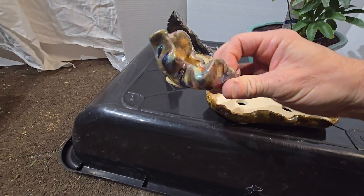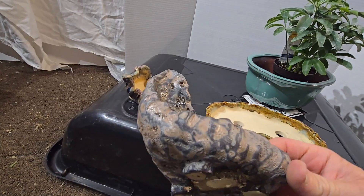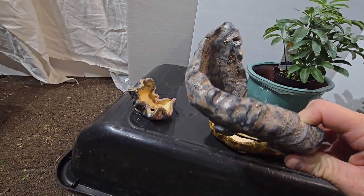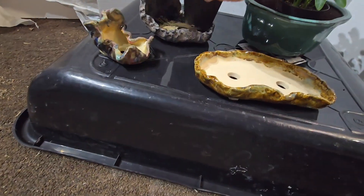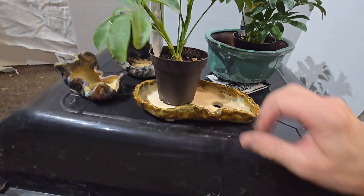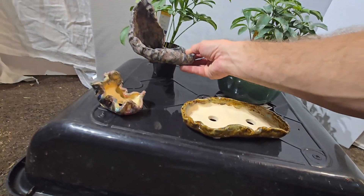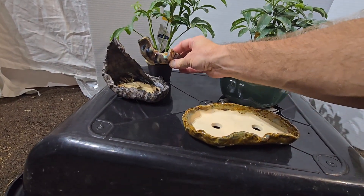I'm thinking about putting the leftover one in this cool pot that my son made, but it's so small. This is a hideous pot that I made — I've refired it twice and it doesn't seem to be getting any better. The glaze is just garbage. But I'm thinking about sticking one in there, or putting one by itself in this shallow pot.